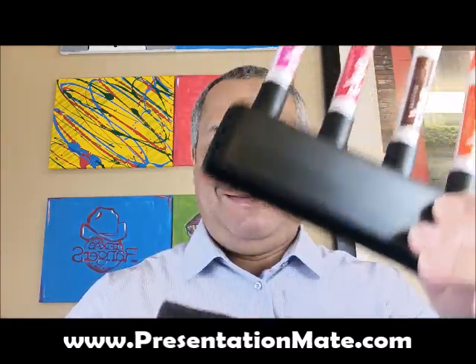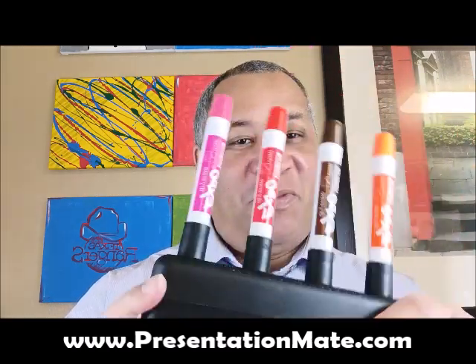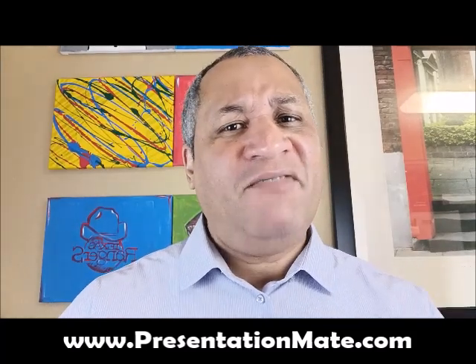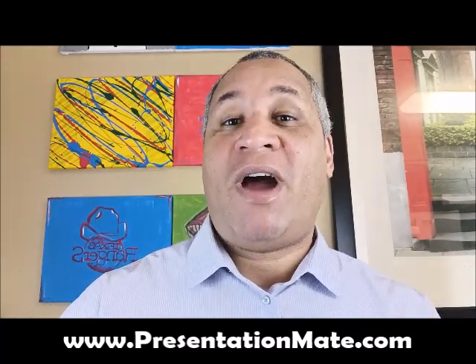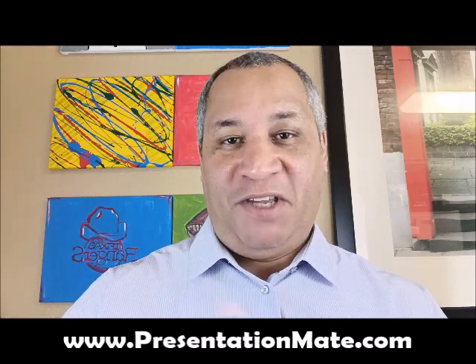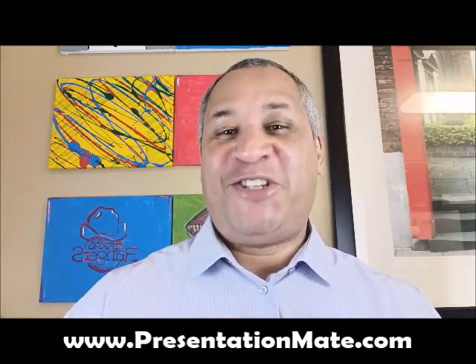Not only will PresentationMate save you a ton of money by making sure none of your markers dry out, but it'll make you super efficient in the office as well. If you give us a few seconds, we'll be able to show you how.